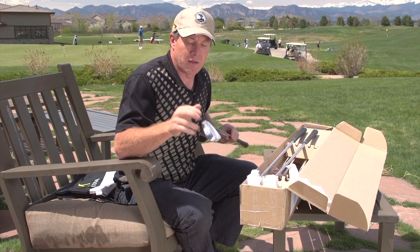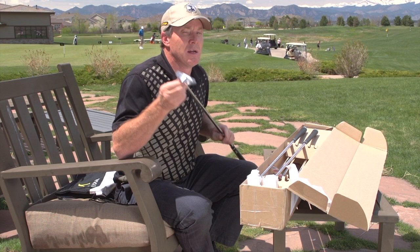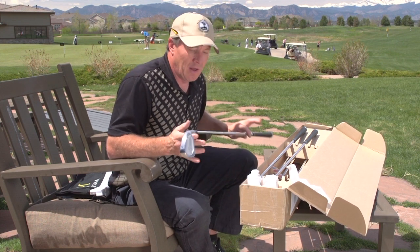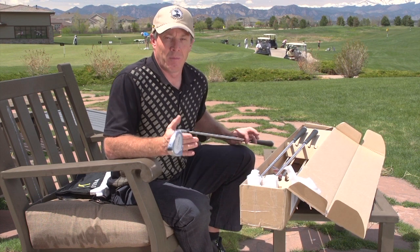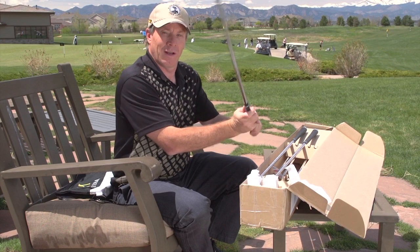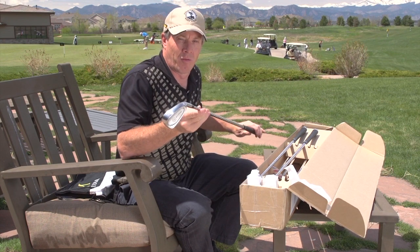It's the Miura Passing Point 9003 forged cavity back, and I can't wait to see how they perform. I'm going to give you a complete review — if there are things I don't like, I'll tell you. But obviously there's a lot I'm going to like. I can tell that right out of the box. They're beautiful, and I can't wait to show you them on the golf course.